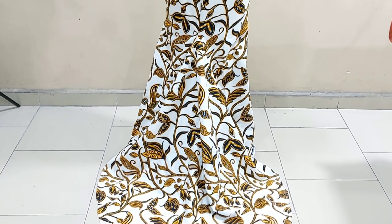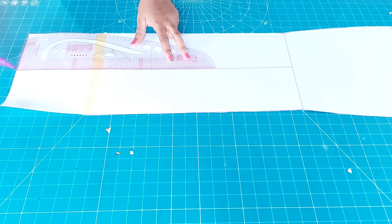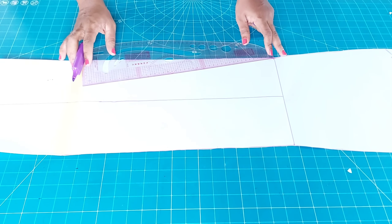Here I have my back pattern already drafted. If you want to know how to draft a skirt pattern, I will link it in the description box. I marked the midline at the knee line and I'm drawing a vertical line down to the hem of the skirt. Now I'm making an angle from the knee line, taking it down — it's not going to touch the vertical line I made earlier; I'm giving about two inches of space. Watch closely and you will understand everything I'm doing, then I'll cut out the tail.